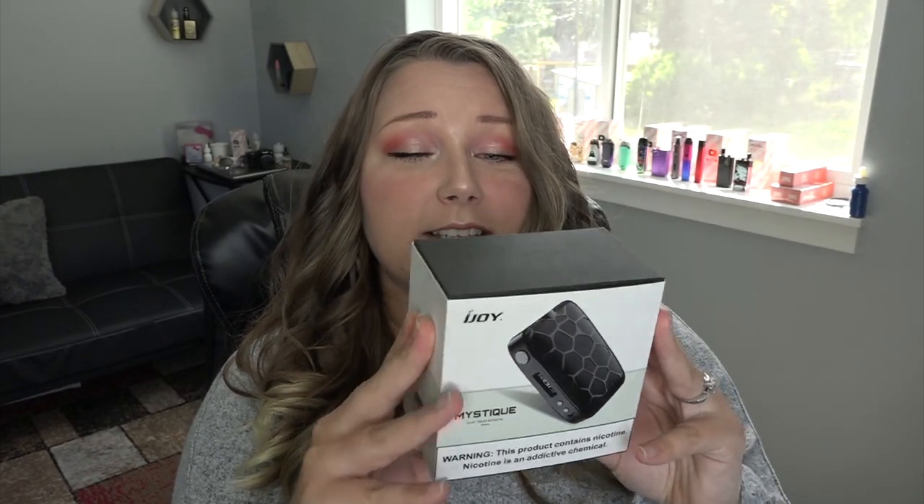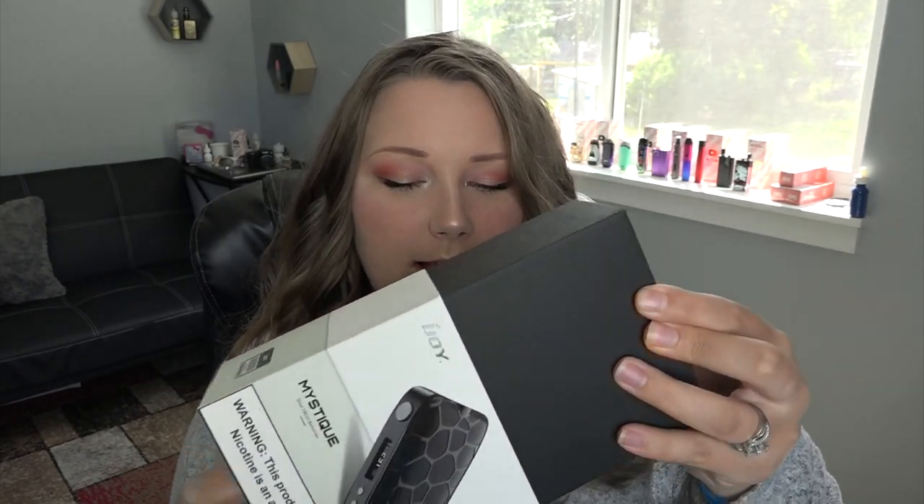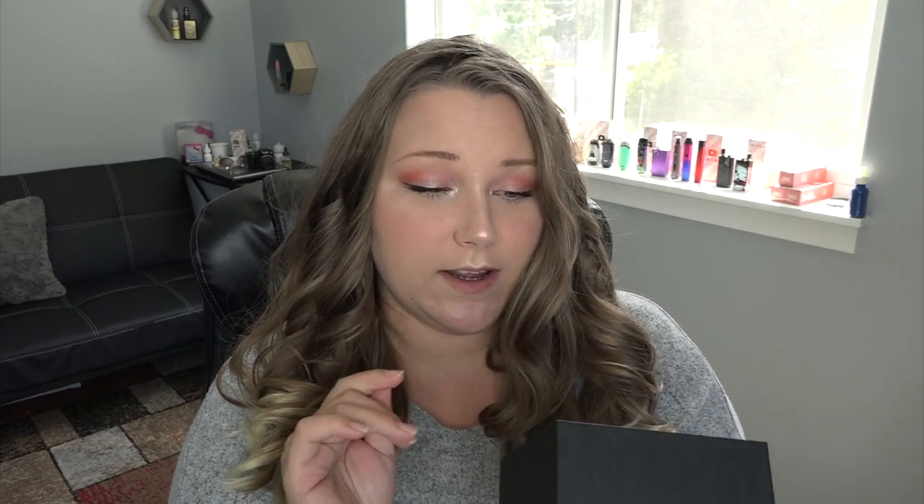So it takes two 18650 batteries, but let's just open it up. I don't think this has a tank — this is not the kit version, this is just the mod. It has been a hot minute since I had a white mod. You know when you like see something online and it looks so pretty, and then you get it in real life and it looks a little bit better online? This is one of them.